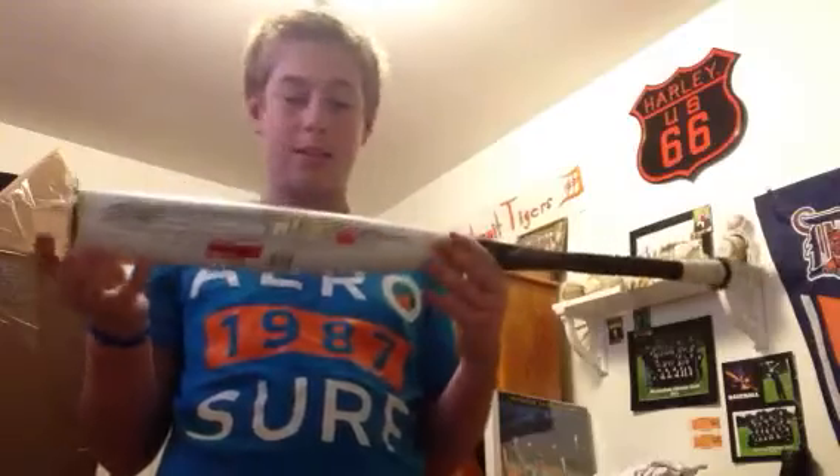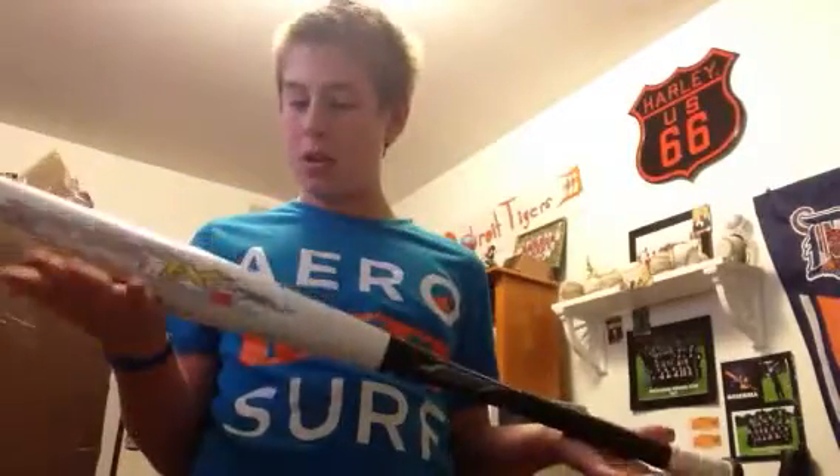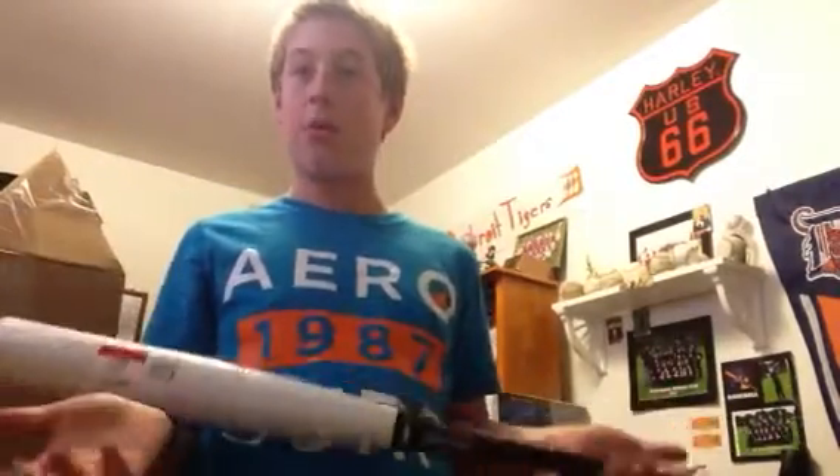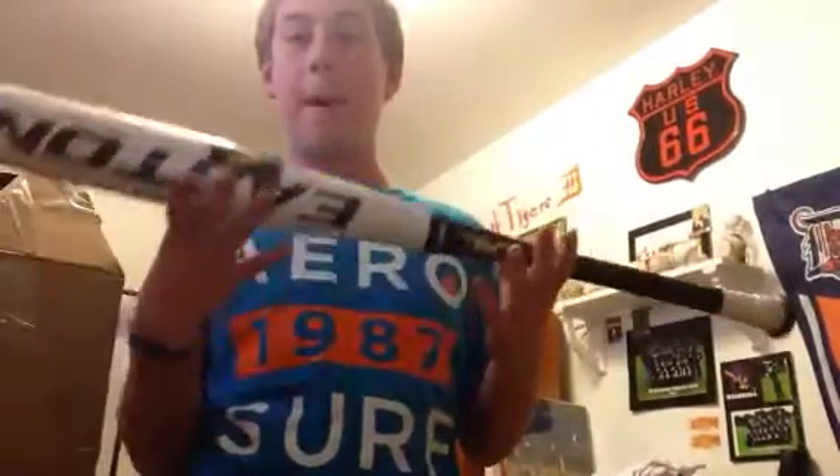Man, this thing is nice. Well, that is pretty much it for right now, guys. There's my unboxing for the Easton XL1 BB Corps, Drop 3 baseball bat.